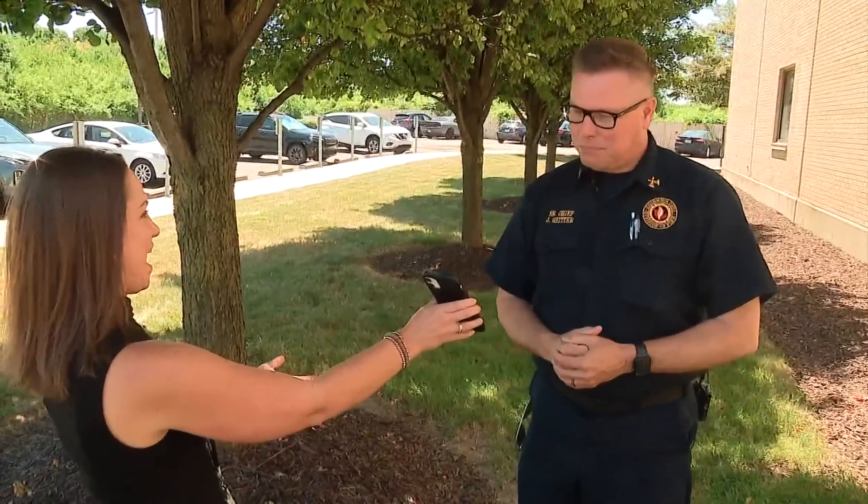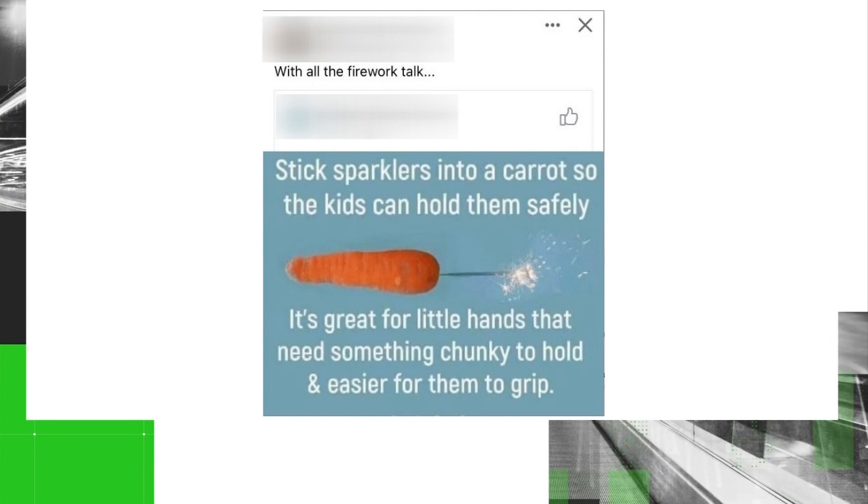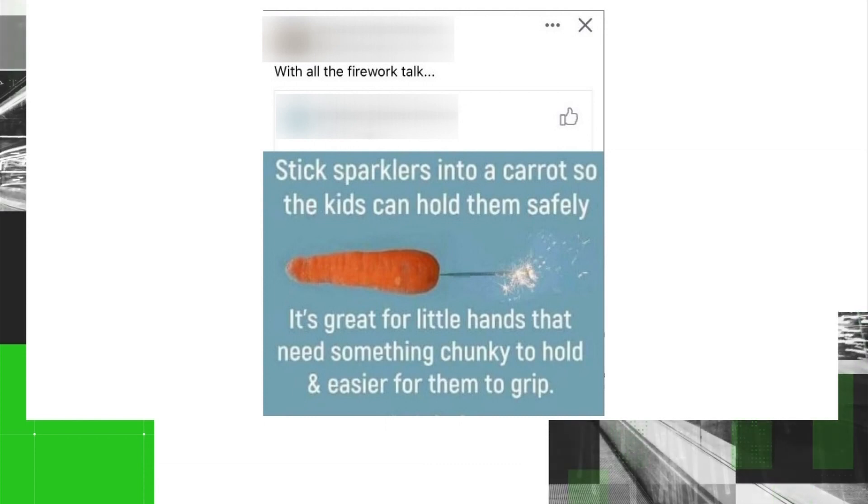What do you think of that? That's not terrible. It's not flammable if you're utilizing it how it's intended. Part of that would be the education piece — sparklers get up to 2,000 degrees, so making sure you're only holding on to the spot where you're supposed to hold it is really important.